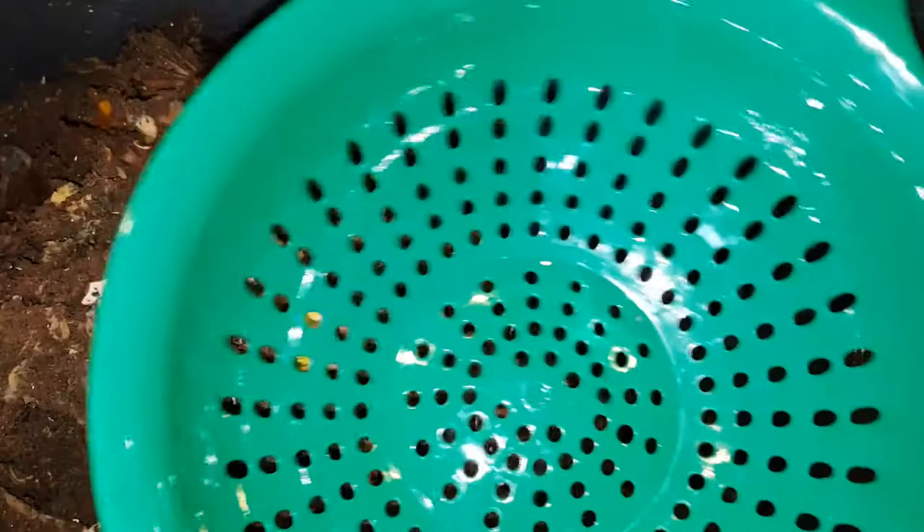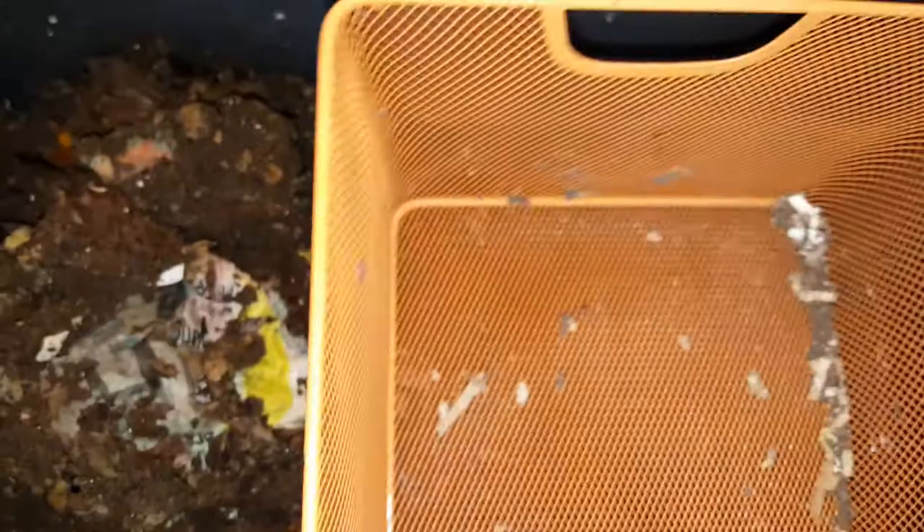I'm going to try to sift with this as one of my sifters, and then I have another sifter that I'm going to use to make it even finer. This should take a little while to do. I'm going to add new bedding and I'll take a picture and shoot another video of the finished product.